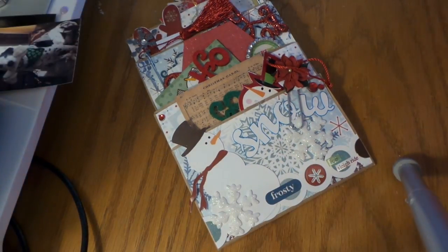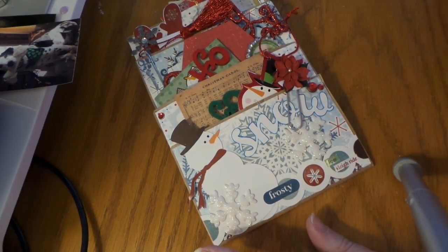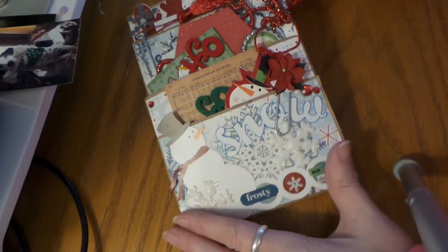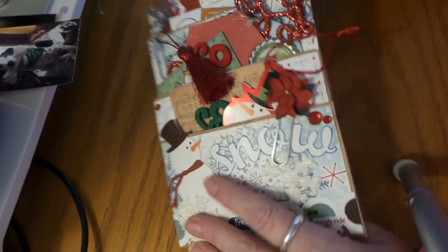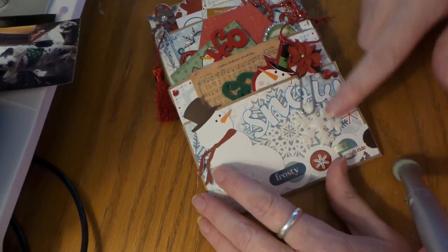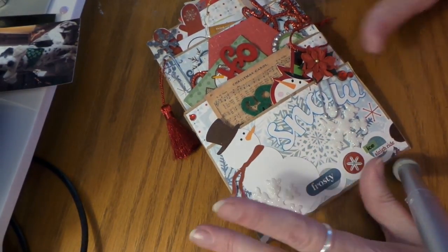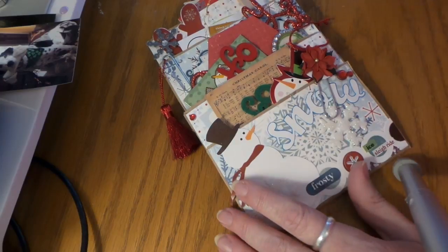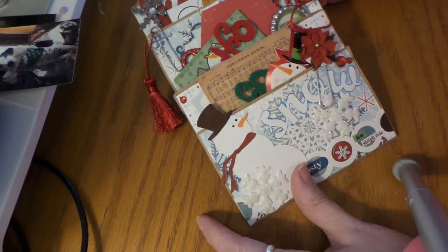Hi everybody, this is Roxy and we are doing a stuff paper bag swap over at Your Paper Pantry. Jamie's site is hosting that and this is one she made and sent me for Christmas — it is such an amazing bag. She used two paper bags and she's going to do a tutorial on how to put these bags together. We did these a few years ago but those were three levels of one bag, so this is kind of cool how you can get four levels with two bags.